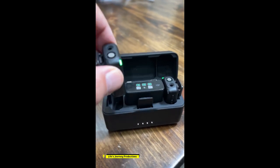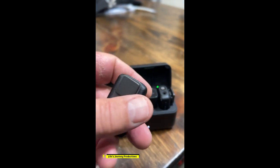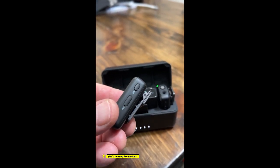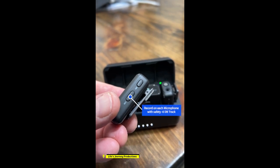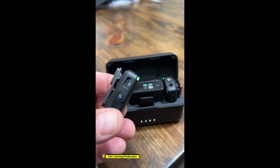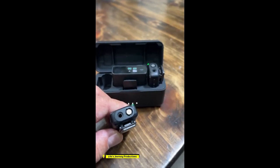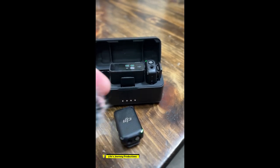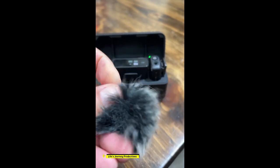Two microphones — pull the microphone out. You have a magnet, a lapel clip, link port, record button, power button, charging, microphone, and a port to plug in a regular lab mic, and a windscreen that twists on.